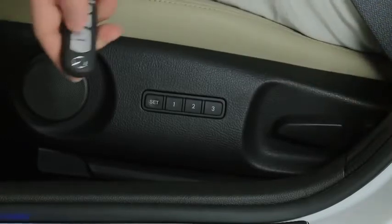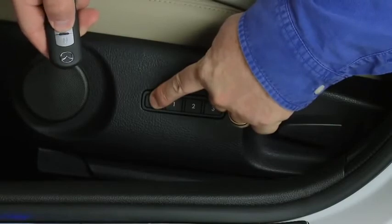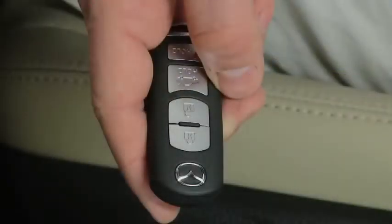While holding the set button in, press and hold the unlock button on the transmitter until a beep sounds. The key is now programmed.